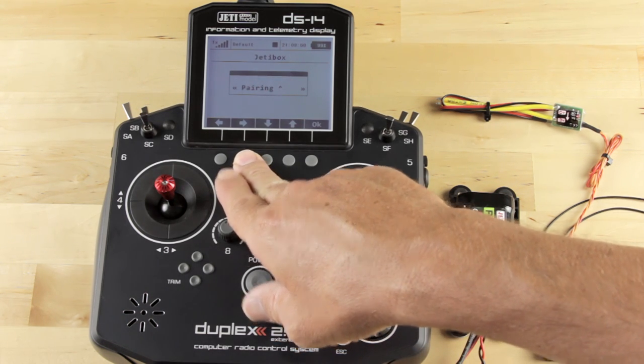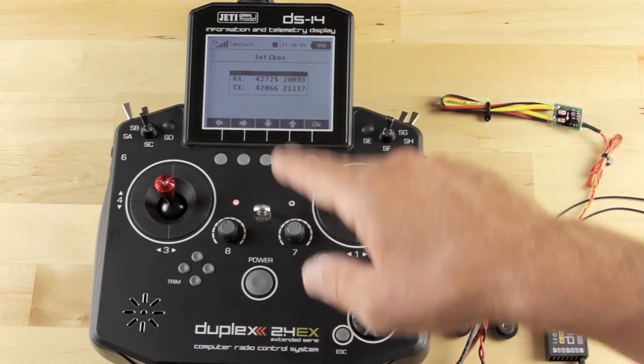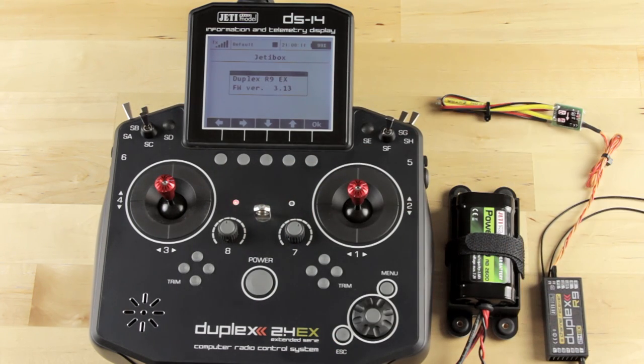If you scroll through, you have Pairing, which we don't want to do at this time, so scroll past that. Here's the ESN — electronic serial numbers again. Then we get into our R9 EX firmware version 3.13. If this were your receiver, I would tell you: definitely do the update to 3.24.